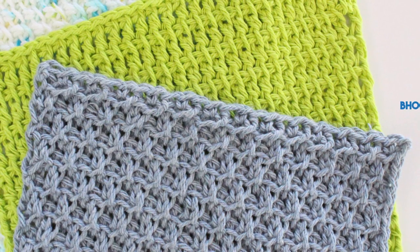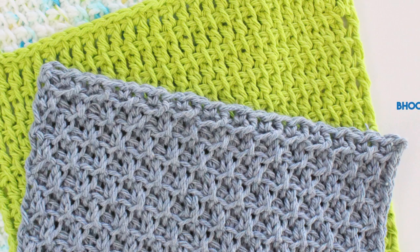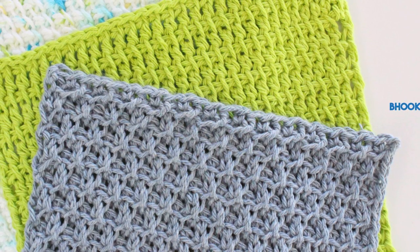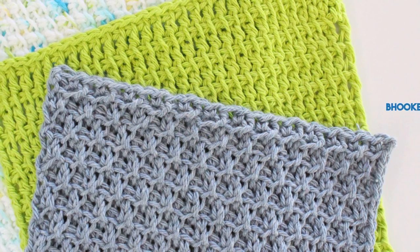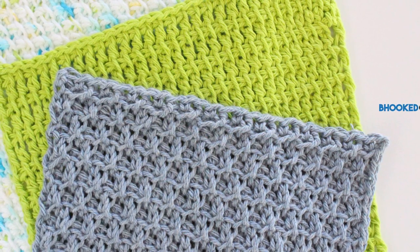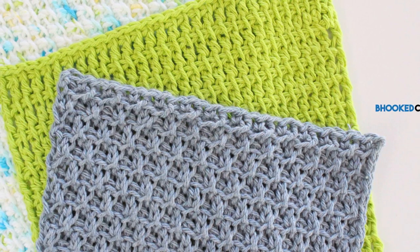Welcome back to Be Hooked Crochet. I'm your host Brittany and this is pattern 3 of the 4 part Tunisian crochet washcloth series sponsored by Clover USA. With the launch of their new interchangeable Tunisian crochet hook set, we're celebrating with 4 washcloth patterns.